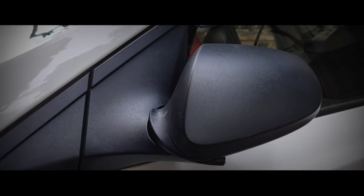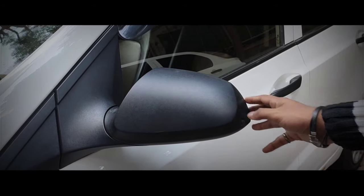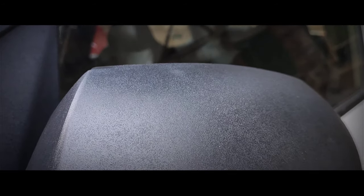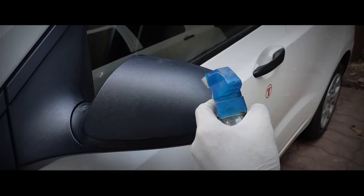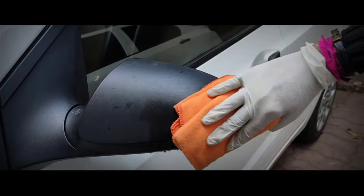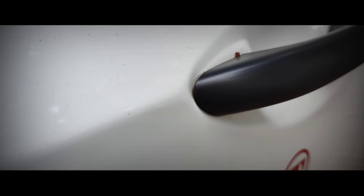My second tip is to clean the outside rearview mirrors — the ORVMs. Whenever you start your day, you open up the ORVMs of your car for a proper rear view. Your constant touch makes the surface prone to bacteria or viruses. Take a disinfectant like window cleaner or interior trim disinfectant, spray it on the ORVM, and clean the surface with a microfiber cloth thoroughly.